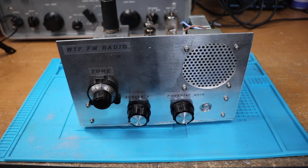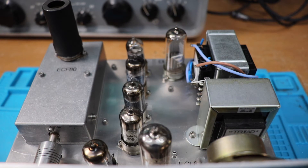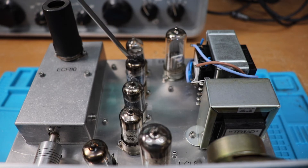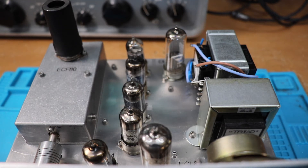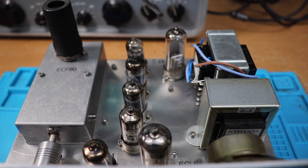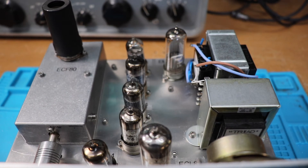Looking at the top of the rig — this box here essentially contains the tuned circuit for the local oscillator. I put a screening can there more for protecting the valve than anything else; it doesn't seem to make a big difference whether it's there or not. We've got our three CV4014s — EF91s — in a line there, and then that's an EB91, which is the same as a 6AL5, which is the double diode detector.